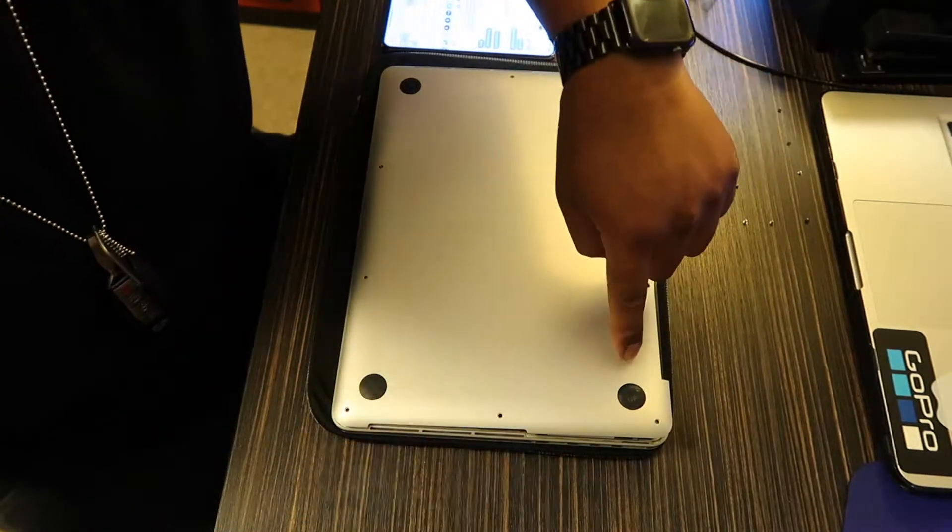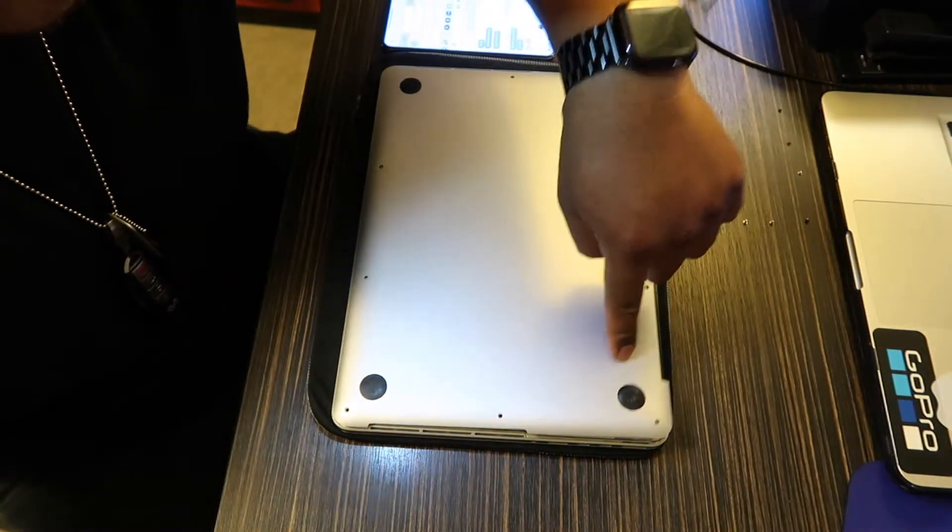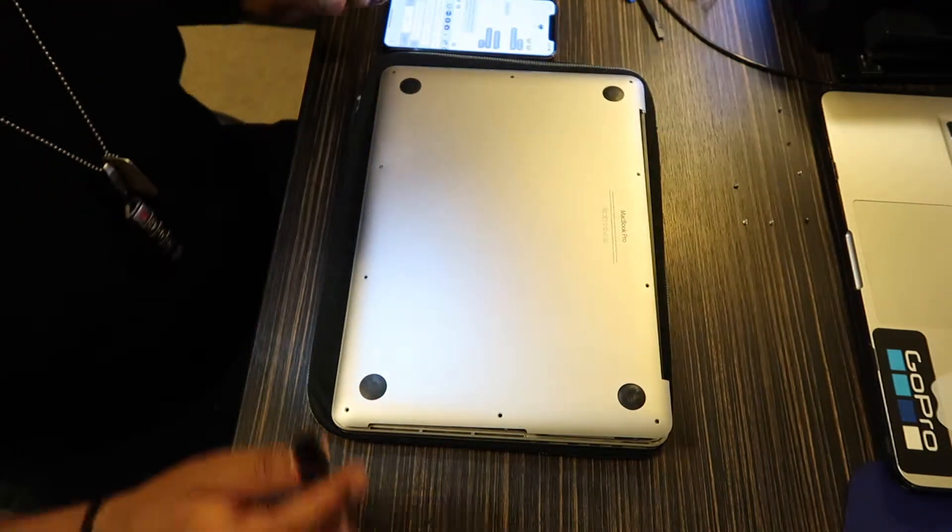Saw the battery, just picked it up like that — boom.